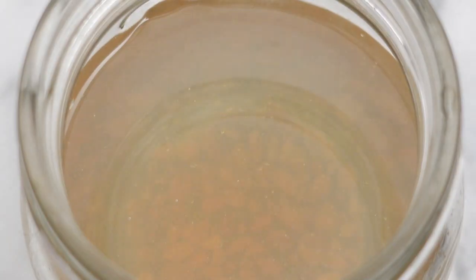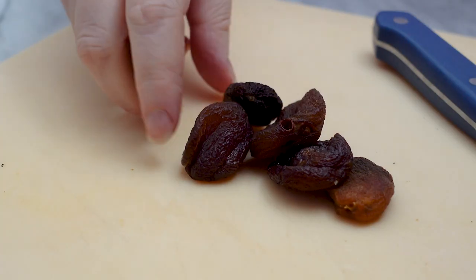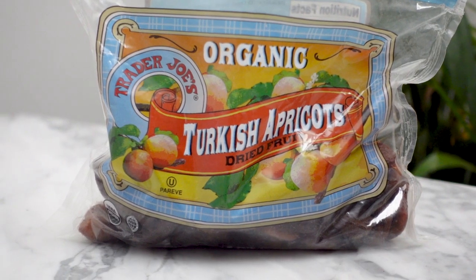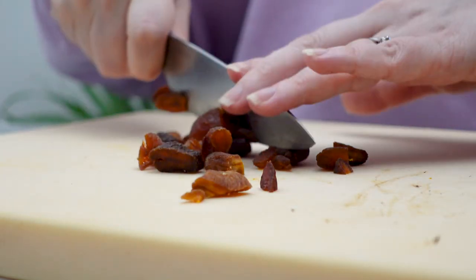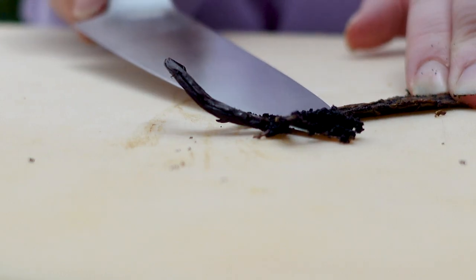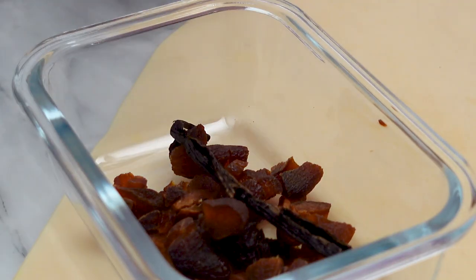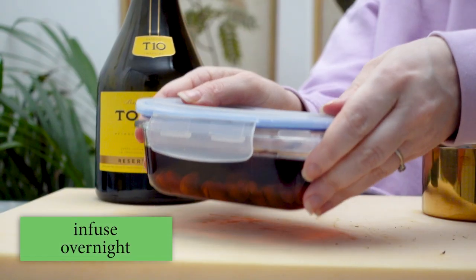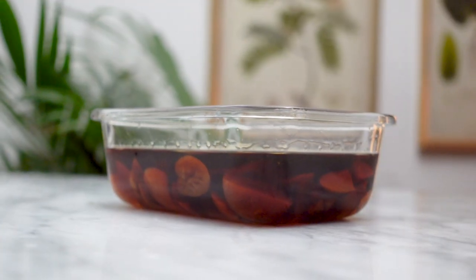The vodka has taken on a tan hue and is slightly cloudy. The next step is to infuse some brandy with apricots and vanilla. I'm using six apricots — these are Turkish apricots that are unsulfured. I'm roughly chopping these to increase the surface area for the infusion. I'm also adding half of a vanilla bean pod — just the pod, so I'll scrape out the seeds and use them for another baking project. I'll place the apricots and vanilla into a sealable container, add three-quarter cup of brandy, and let this infuse overnight. This apricot brandy came out so well I think I might just have to make a batch to use on its own.